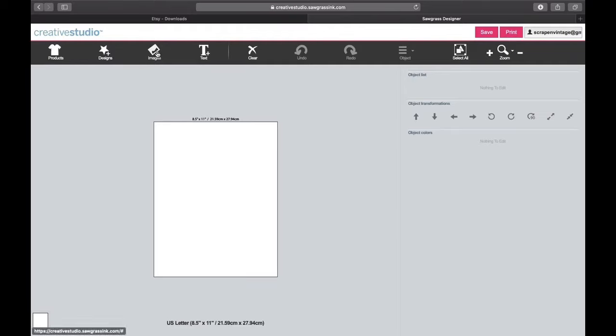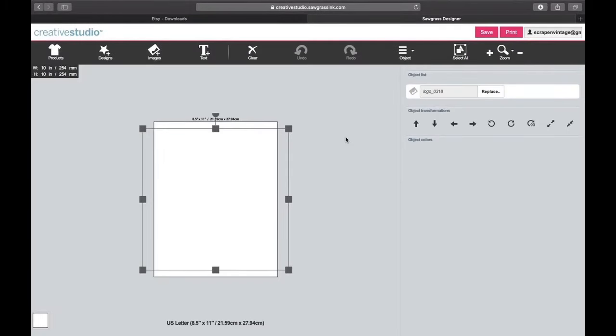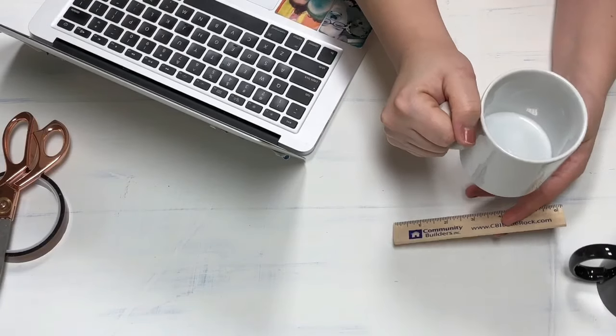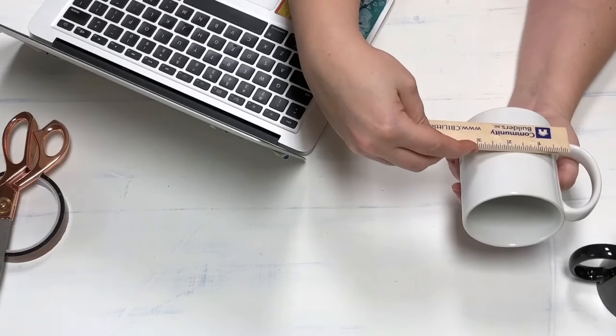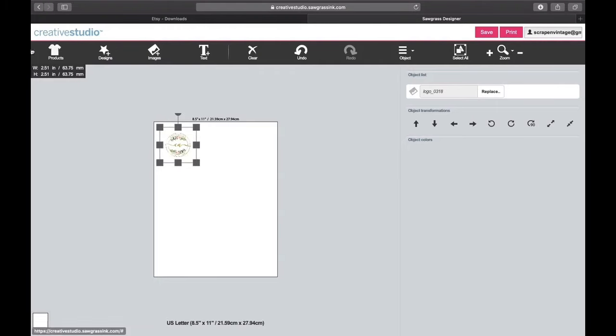I'll go to Images and bring in my first one — my logo. I'm going to bring it down and cut it with a paper trimmer so it wraps around the mug. First I need to measure my coffee mug. I'll take my ruler and figure out — about three and a quarter or three inches by three inches is where I want the image to be. Back in Creative Studio I'll set the dimensions to about 3.1 inches.